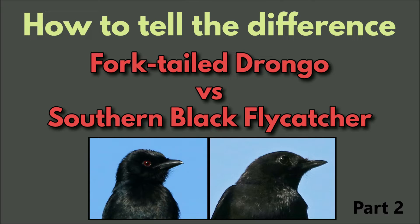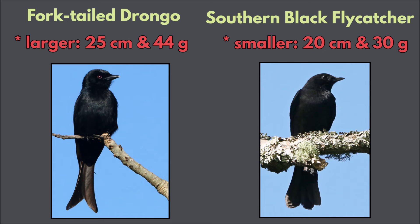How to tell the difference between the Fork-tailed Drongo and the similar looking Southern Black Flycatcher. Even though they look similar, the Fork-tailed Drongo is larger — 25 centimeters and 44 grams. The Southern Black Flycatcher is smaller, at 20 centimeters and 30 grams.